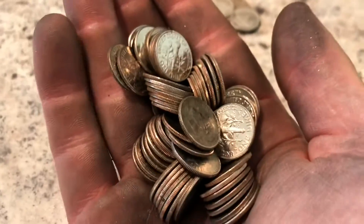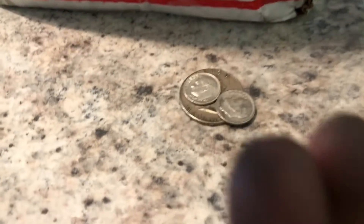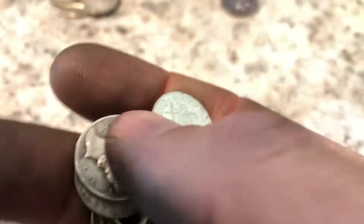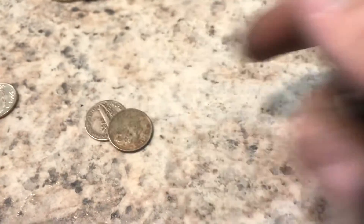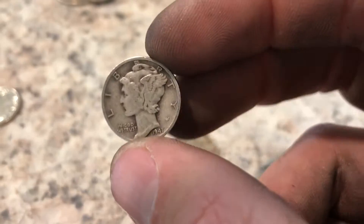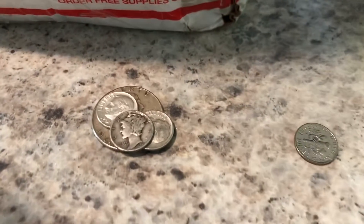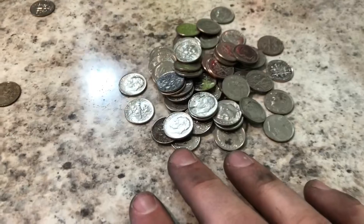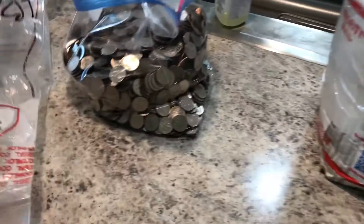Alright guys, we have about one handful of dimes left and unfortunately all we found are these two silver dimes so far. But I did find — I think from the thumbnail — a 1941 Mercury dime. So this bag looks like it's only going to end up having three silver dimes, which is kind of unfortunate because I thought we were going to have more. Let us finish this up and we'll get back to you.